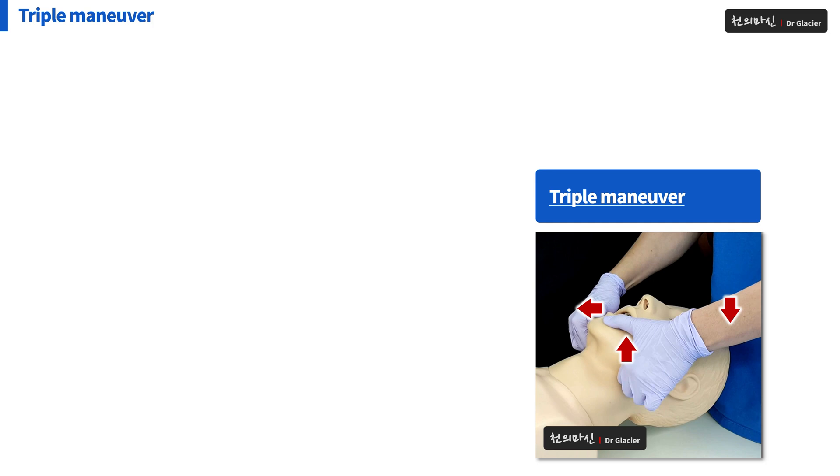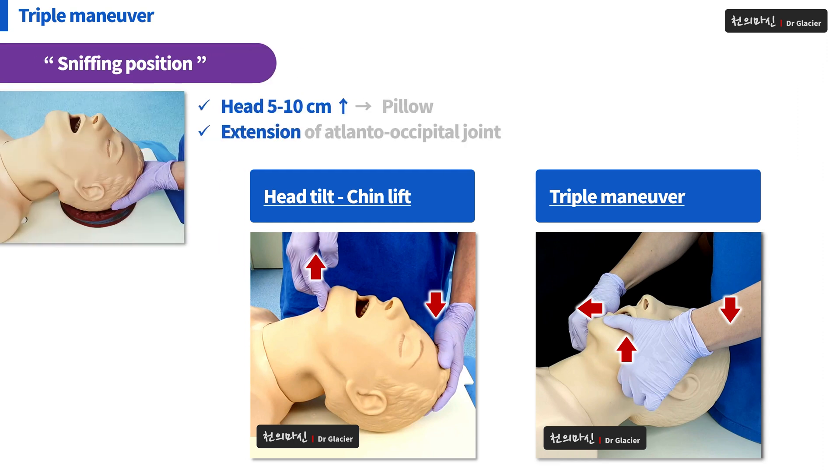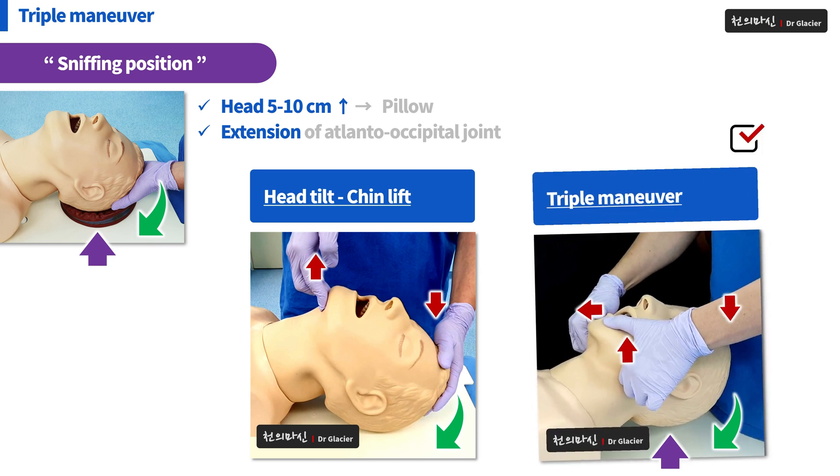Let's compare Triple Maneuver to Head Tilt and Chin Lift. The goal is to achieve sniffing position. Stretching the neck is possible with both Head Tilt Chin Lift and Triple Maneuver. However, Head Tilt Chin Lift makes it difficult to raise the head by 5 to 10 cm. When you perform Triple Maneuver with jaw thrust using both hands, you can raise the head. In this aspect, I think Triple Maneuver is the most effective procedure to maintain sniffing position.